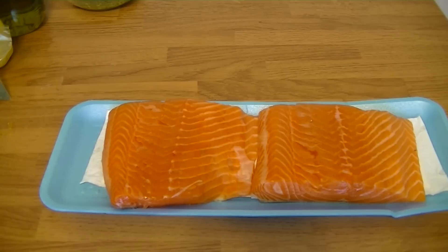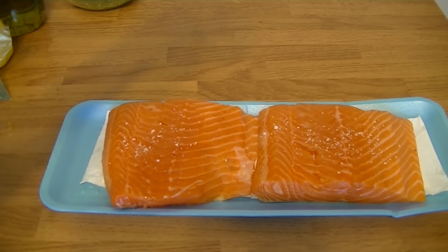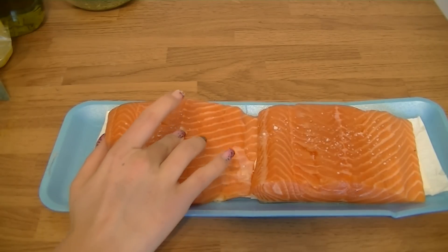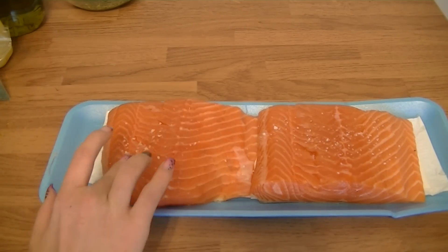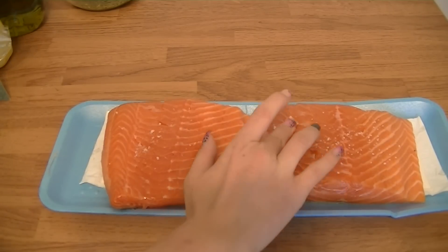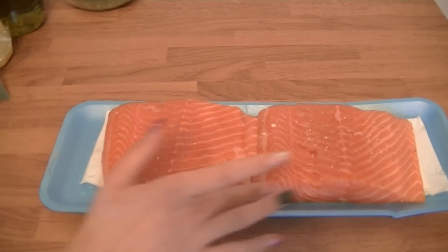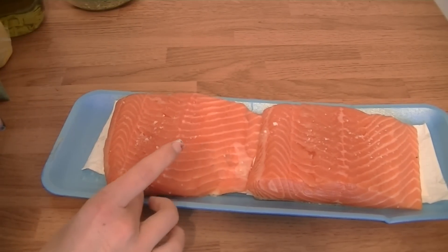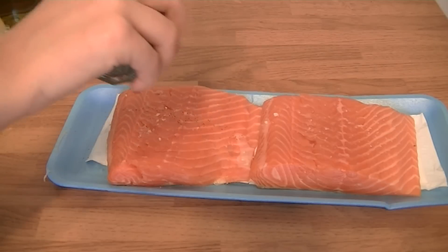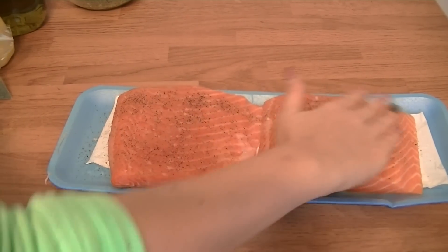Next you want to select your salmon. I have fresh salmon that I'm going to season with some sea salt. I'm going to check for bones, and that is key — even if they say boneless, nothing is a hundred percent boneless, and you do not want to chomp on a bone when you're eating. So just run your fingers all the way through it and make sure there are no bones. If there are, you can use some tweezers to grab and pull them out.